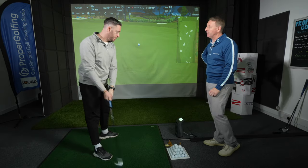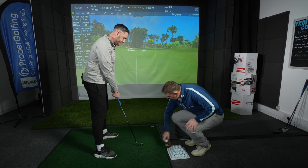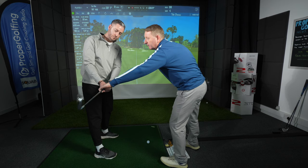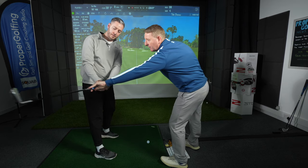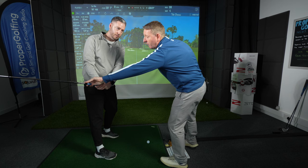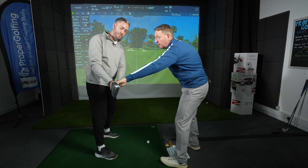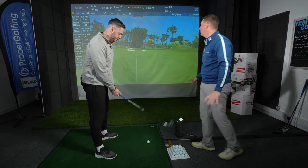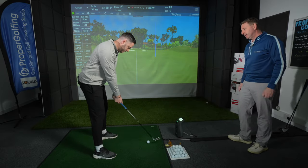Any idea why that might have gone off to the right? You might slip back into that habit. My job is to make sure we don't creep into bad habits — that would be what I'd call your default. We're just trying to keep it more online here so the club works up that way rather than too far around the body. Don't worry, we're going to hit a few more — practice makes perfect.